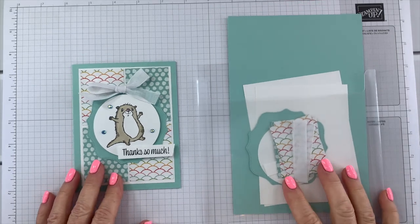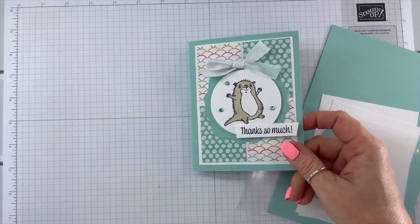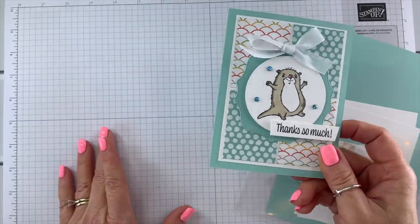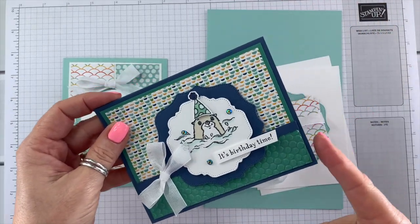Hey guys, thanks for joining me. This is Angie at Chicken Scratch. This is the second card for our Awesome Otters card class. So this is the first card and this is our second one, and you'll see the third soon. Here are our supplies — this time we're using Pool Party. On the original one, the first one, we used Misty Moonlight with Just Jade.